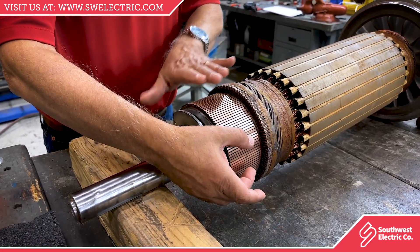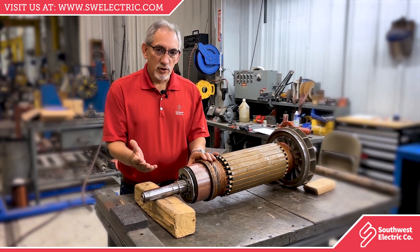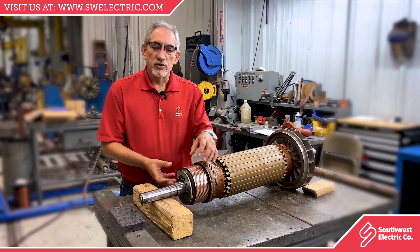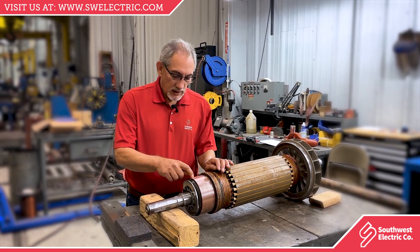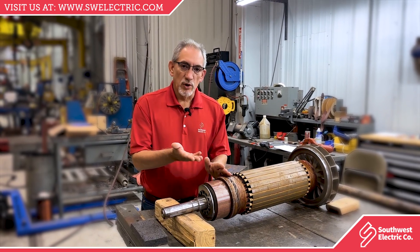We want to make sure that the commutator is machined properly, turned around in a lathe, which is what we call a turning undercut. We will machine the surface smooth so that the carbon brushes have a good contact point for the current to flow. We also come in with a small saw blade and cut the mica out of there to get it off the sides of the walls so it's not getting into the brushes.